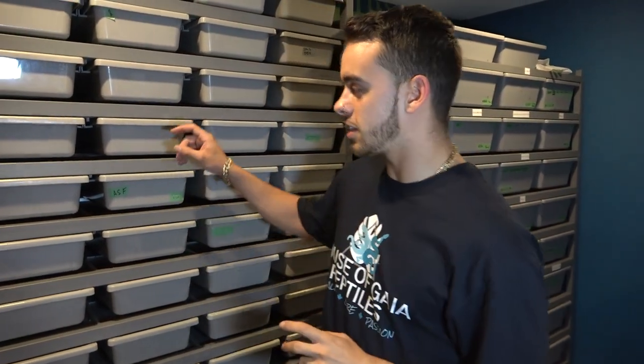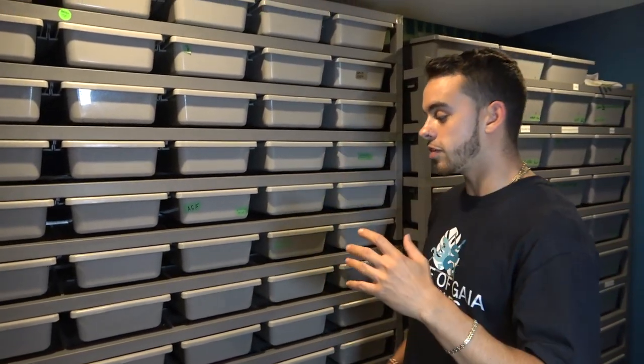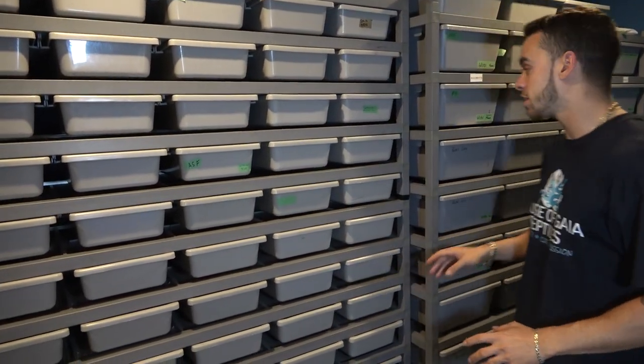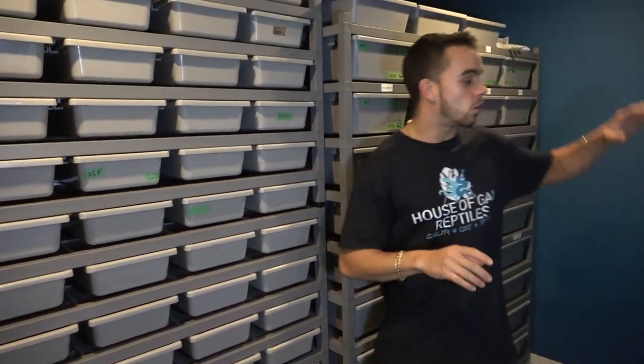Today is actually feeding day here, and as you can see all these bins are pulled out a little bit so I know they've been fed. Everything in this rack's been fed, everything in this rack's been fed except for what is gravid, and then also in the rack over here. A lot of rats were in here today and I noticed some snakes were not eating, so I thought I'd show you guys the tips and tricks I use.